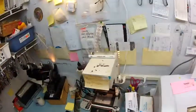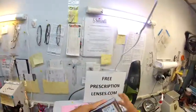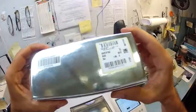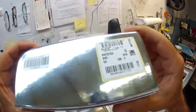Hey Dulce, Matthew here with FreePrescriptionLenses.com. I'm going to show you how I cut prescription lenses for your Versace model number 3153, color 945 in the 53 eye size.